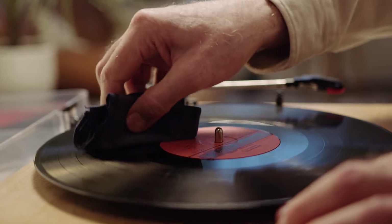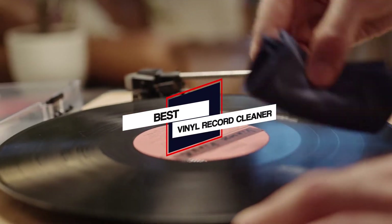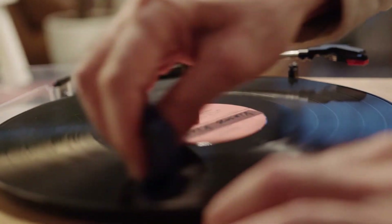We have put together a video of the 5 best vinyl record cleaners in the market. So let's get started with the video.